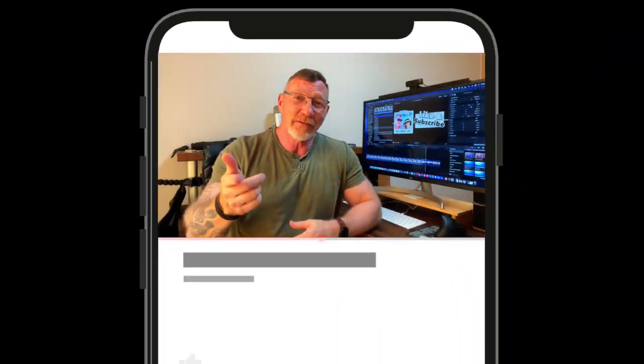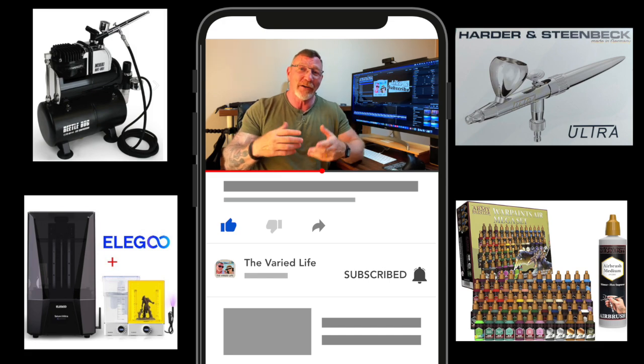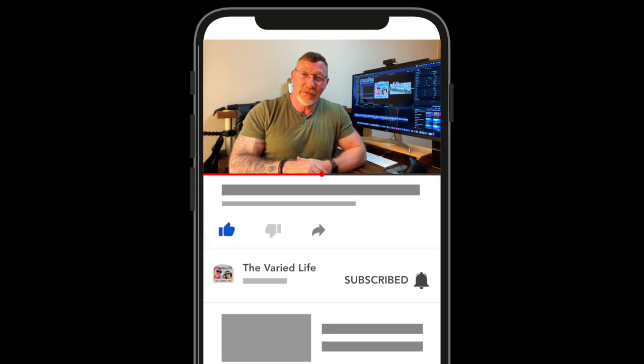Be sure to like this video and subscribe to stay up to date with what's going on with us here at The Buried Life, as we're retired in Korea. We'll see you on the next video — peace.